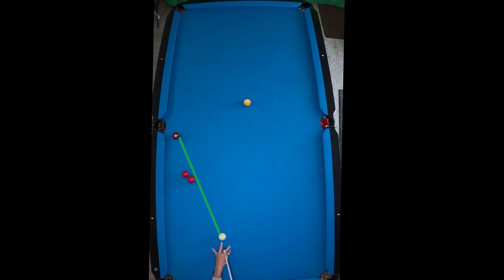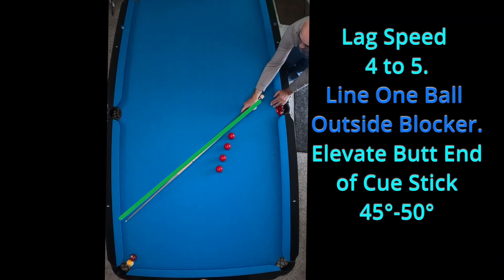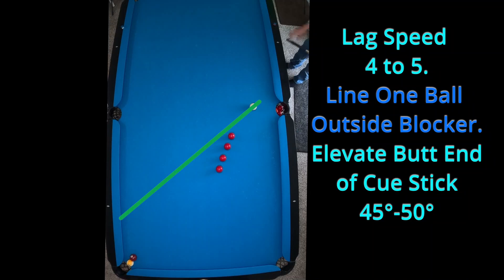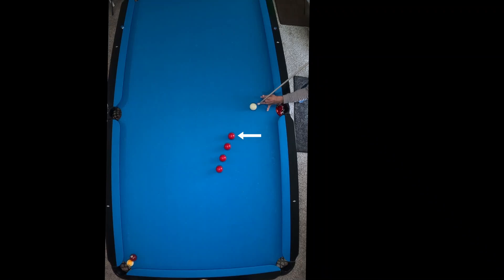Let's practice some masse shots today where it's really minor and we can get to shots kind of like that, making sure we're rolling to some position for our last balls — or even if that was our money ball for that last one in the side. Line up four balls, make sure that you don't have a straight line to the ball you want to make contact with, and we're just going to aim outside of that ball and watch it curve around.